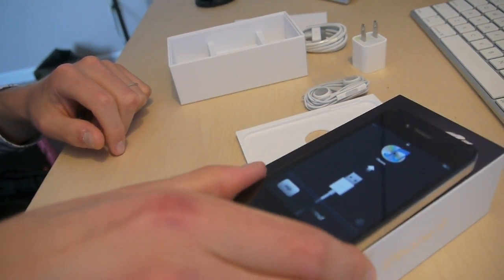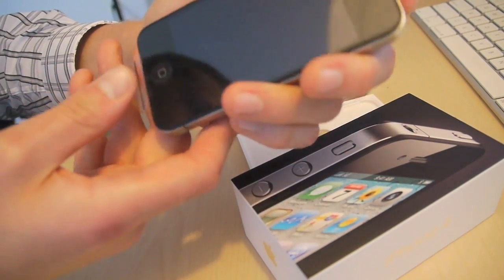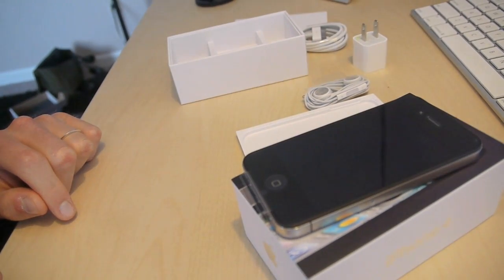Looks like my iPhone is requesting that I connect it to my computer and sync it, so I'm going to get to that. Thanks for watching and stay tuned — we'll have a whole bunch more information on this.